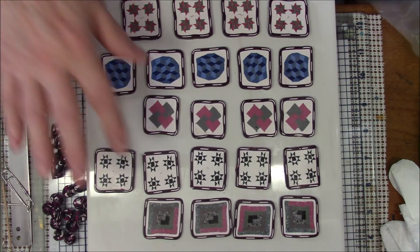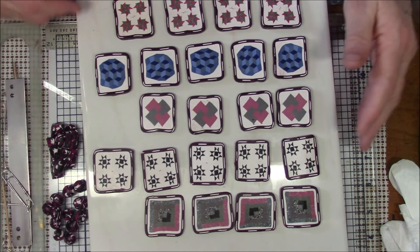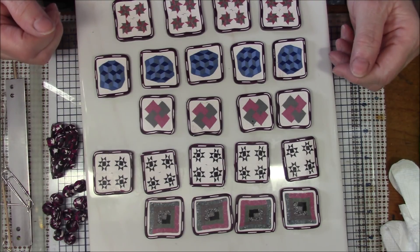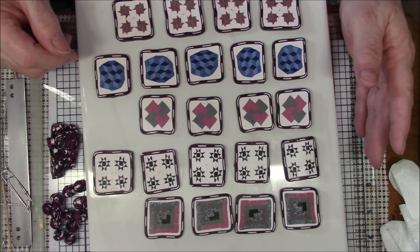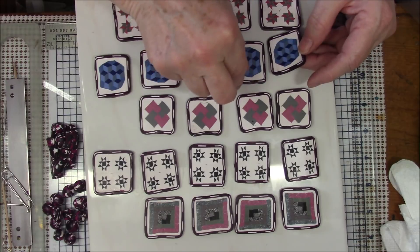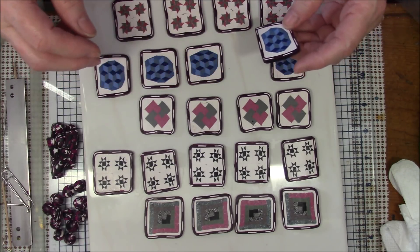I sliced my canes and a couple of them I could only get four squares out of, so I've got five designs but with four of these I'm limited to doing a four by four, because a four by five wouldn't work since I don't have five of each cane. I'm going to try to get them arranged where the tops are all in the same place, but I've got to get my eyes acclimated to what is the top.